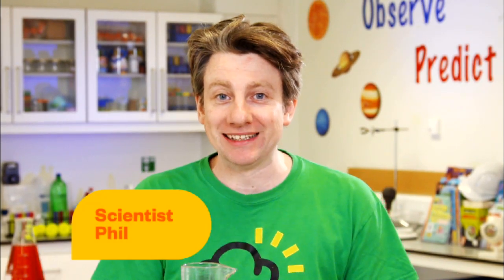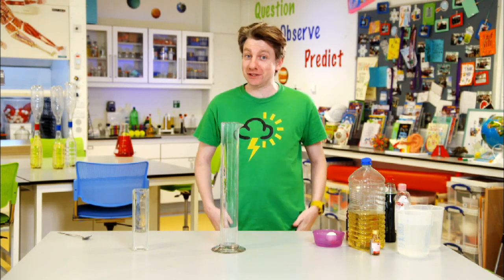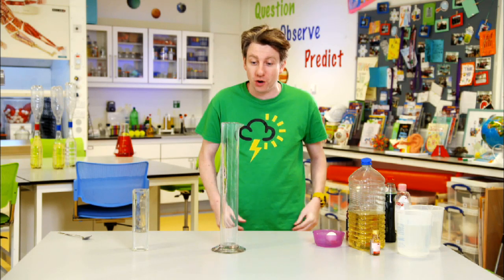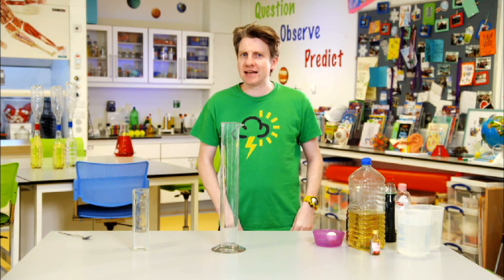Hi everyone, and today we're going to be doing an experiment on stacking liquids. My name is Phil and you're in MySpace, but the good thing about all of this is that you can probably get your hands on all of these safe materials and try it in your own home, as long as you have a glass container that you can see into and you have a steady hand.